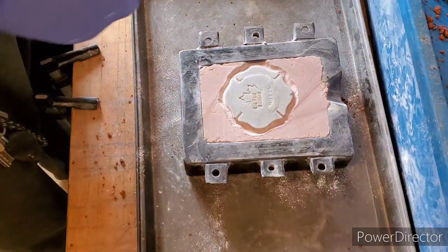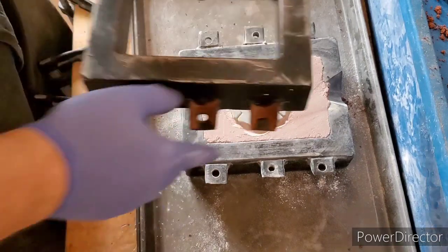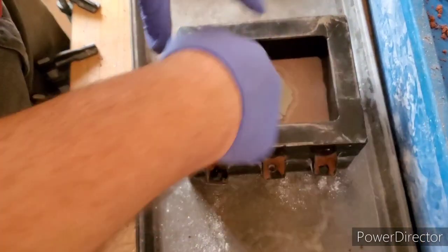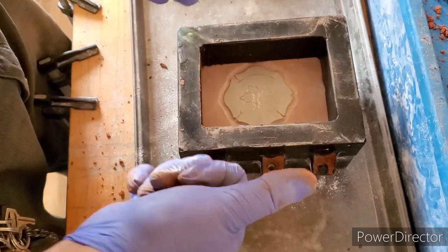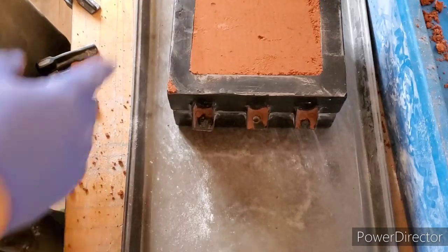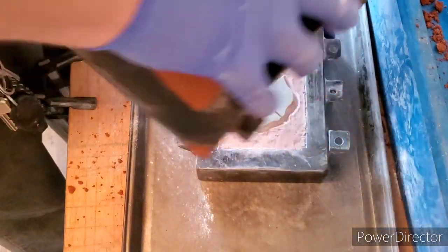Now what we want to do is grab our top flask, place it into the holes and line it up. I'm going to fill in this side and then we'll be back. Alright guys, so we got it all packed up. Let's try to pull it apart.